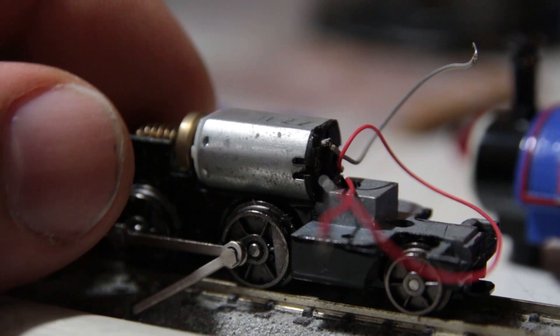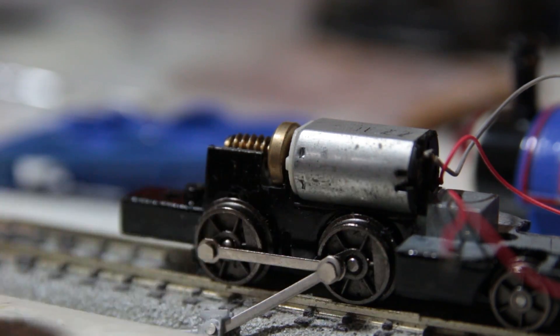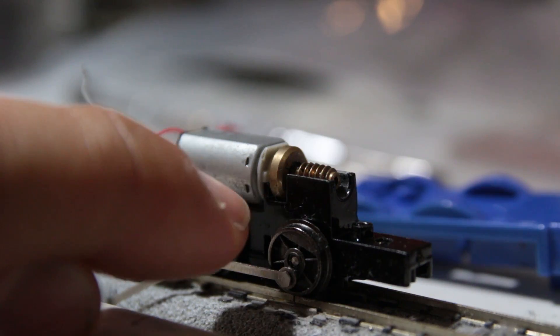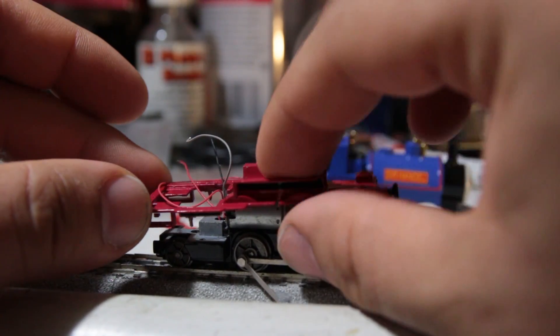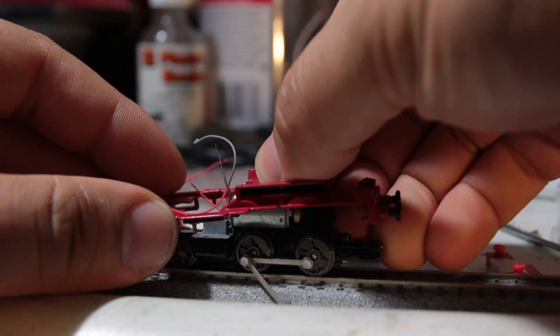Since I bought my chassis from Bachmann's parts department and had no idea of how it actually went together, I fitted and glued the motor to the chassis, though it's intended to be a friction fit without any adhesive, as the motor prevents the factory Skarloey footplate from being installed or removed. If you have a factory Skarloey and you're not modifying it, don't glue the motor.